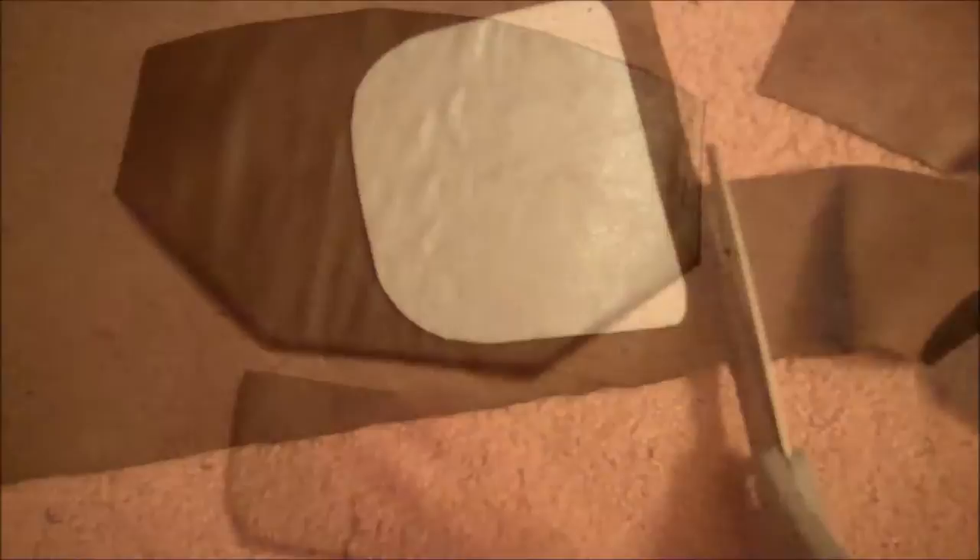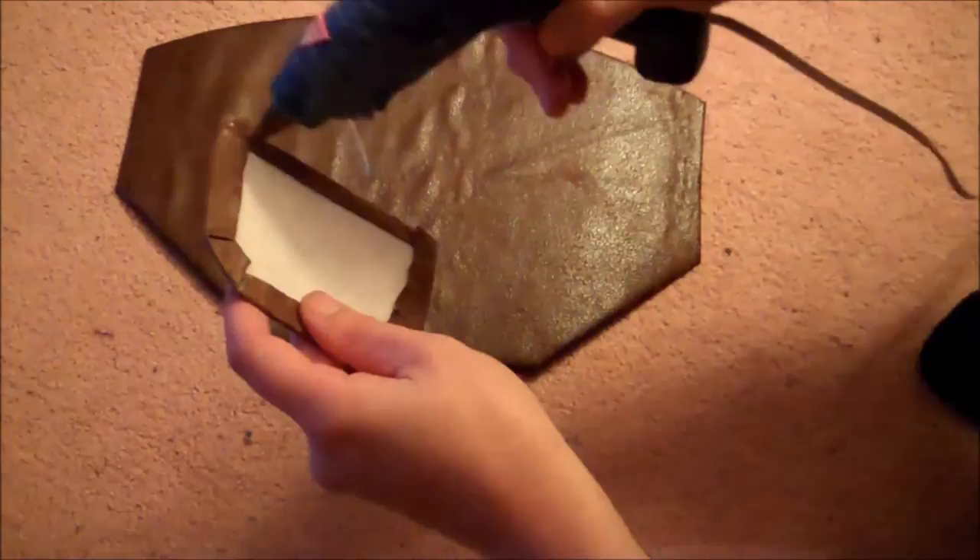Lay the pellon pieces on the back side of the distressed brown material, cut out around them, and hot glue the overlapping edges onto the back side of the pellon pieces. Put a little bit of hot glue on the flat side of the small square and glue that to the bottom of your bracer. Then add sticky-back velcro to either side of the bracers so it can close and fit right around your arm.